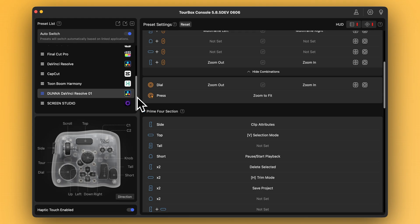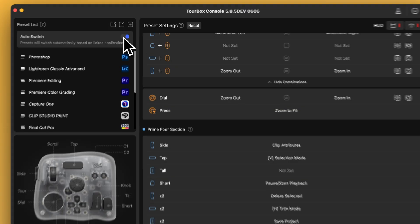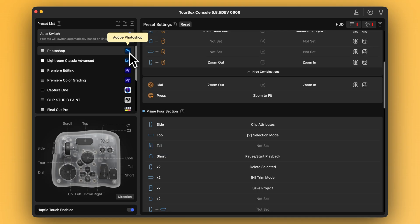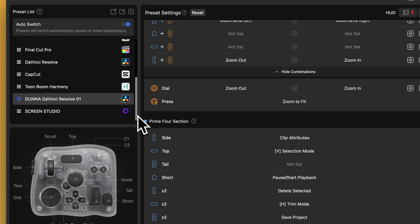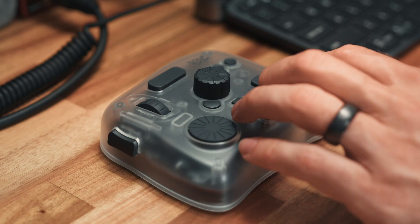Okay, this is TourBox Console — the software that controls how everything on the device works. It runs in the background and lets you fully customize what every single button, dial, and wheel does. One of the things I love is that you can build separate layouts for different programs, and TourBox will automatically switch between them based on which one you're using at the time — no menus, no toggling, it just does it automatically. There are a bunch of presets for different programs if you want to get started quickly, but I built mine from scratch specifically for DaVinci Resolve, and I've got it mapped out in a way that's all about muscle memory, speed, and keeping my hand on the controller the whole time.